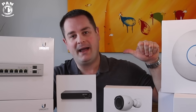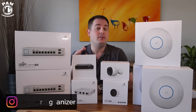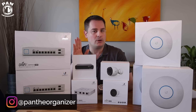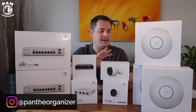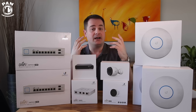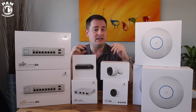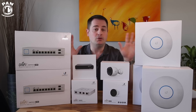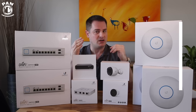Hey guys, I'm Pan. Welcome to the show. I hope you're having a great day. Let me first start by saying that I am not a networking expert, so we're not going to go into the real specifics of each item. But one of the goals today is to show you that even a home DIY user can have an enterprise class system at home. It's pretty easy to monitor thanks to their UniFi controller software that you can get on your computer, on your mobile device, or through the cloud key that we're going to talk about in a second.